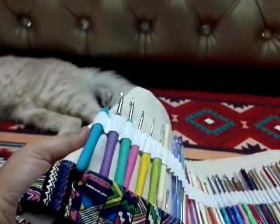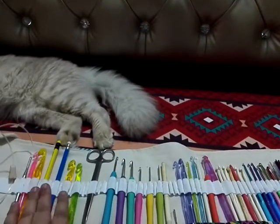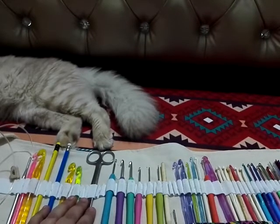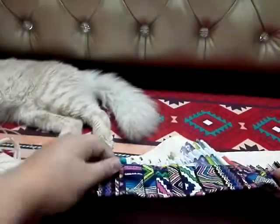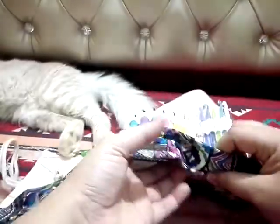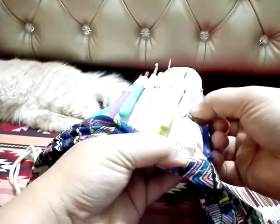If you wanted to buy this product, I will put the link in the description box down below. This is not a paid video — this is a product I personally bought myself from AliExpress and it is pure thick cotton. For the needles, I put them inside this cloth, passing through to the other side, just like that.